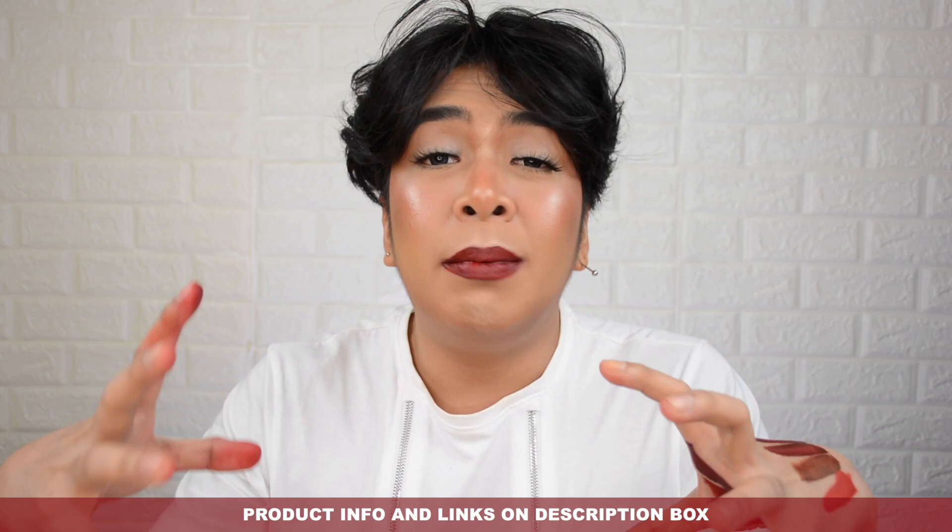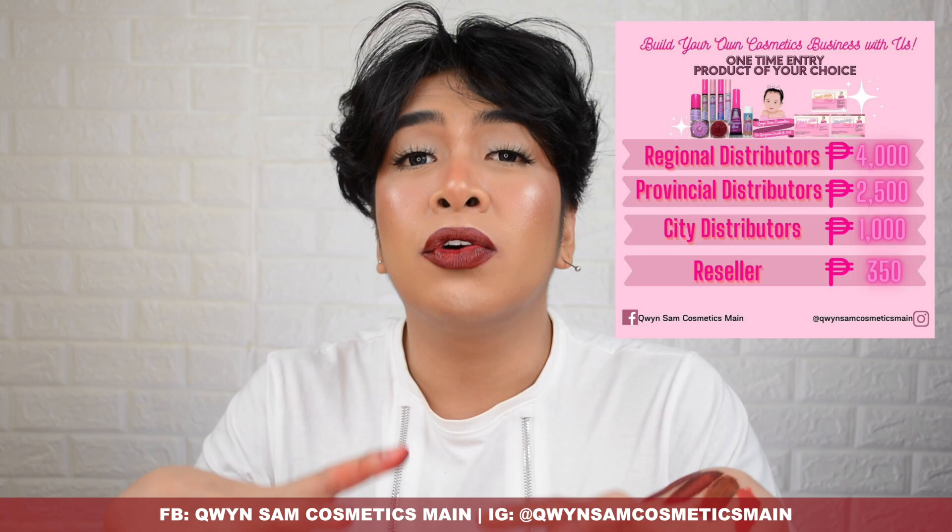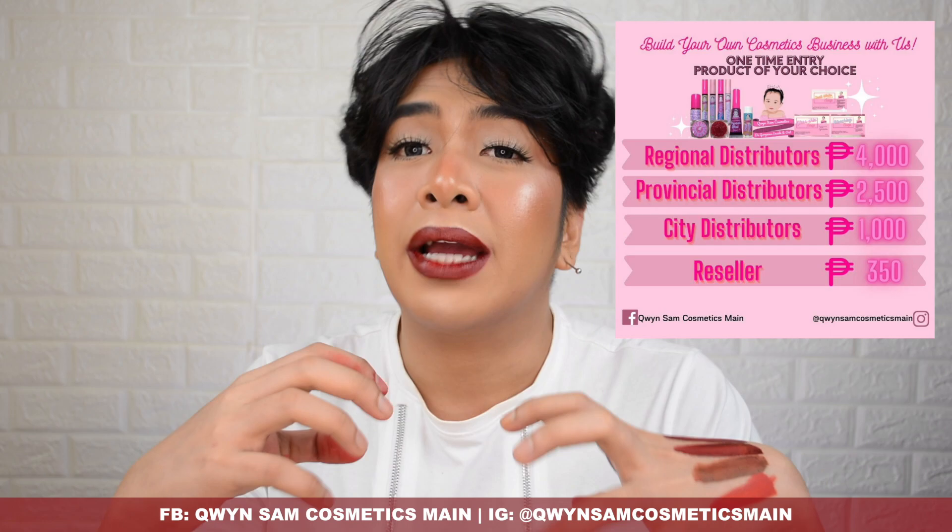One more thing — product availability. You can get your favorite Queen Sam Cosmetics products by checking their social media accounts. They have resellers and all you need to do is DM them. Queen Sam Cosmetics Main on Facebook and Queen Sam Cosmetics Main on Instagram — I'll put all the links in the description box below for easy one-click access to get these stunning lip tints. What do you think, Gloofam? What are your thoughts on these lip tints and their pigmentation?